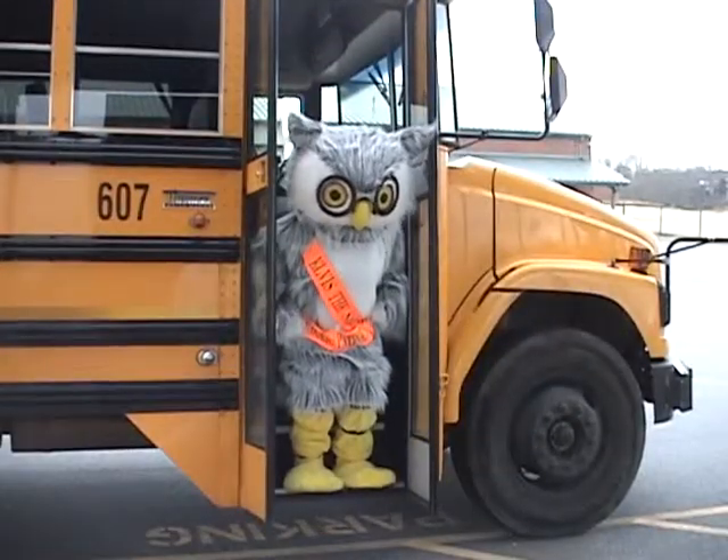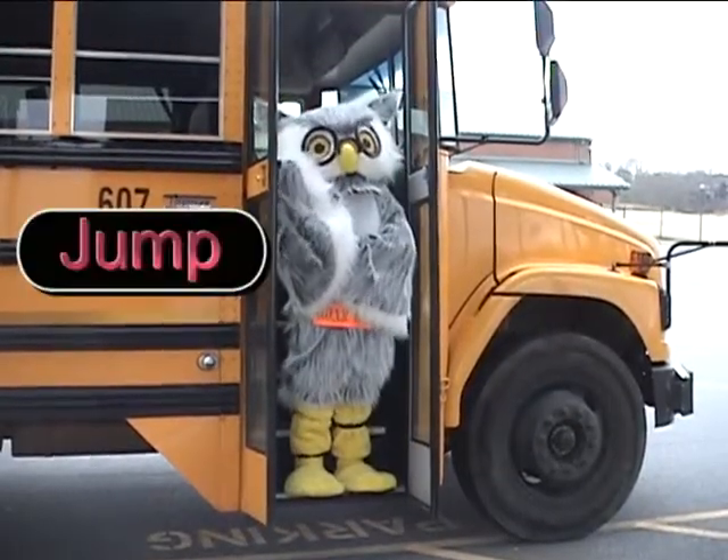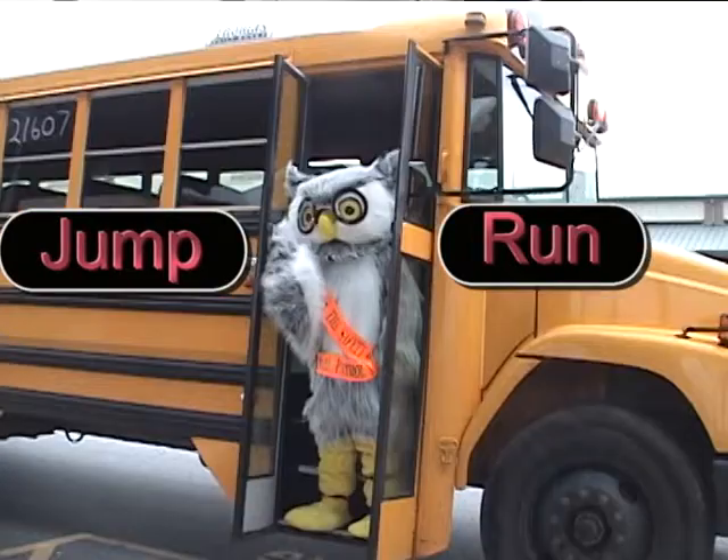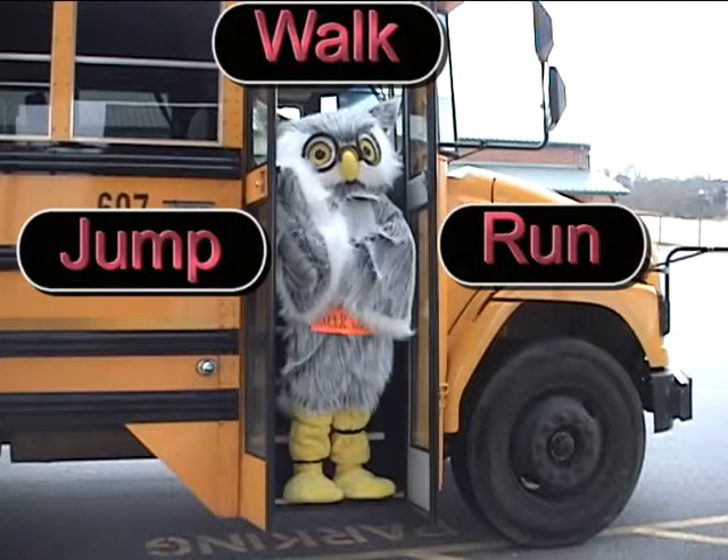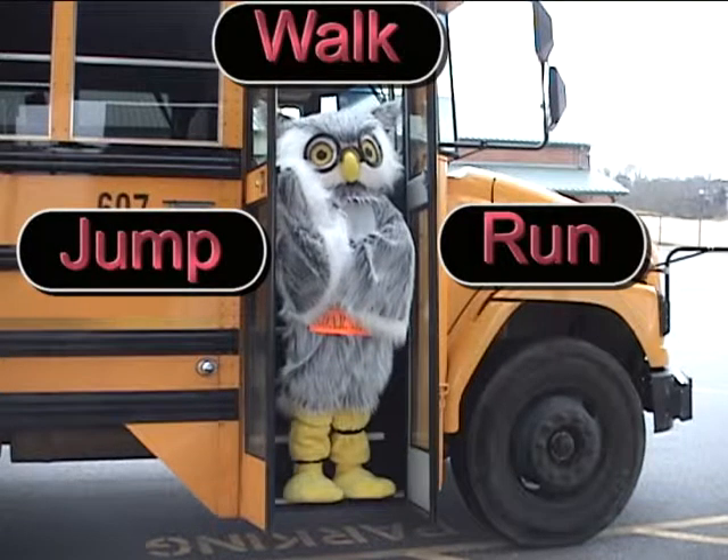What is Elvis going to do? Is he going to jump? He's not going to run, is he? Walk, Elvis. It's the Soar thing to do.